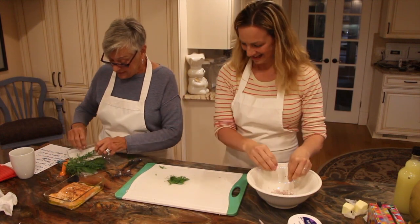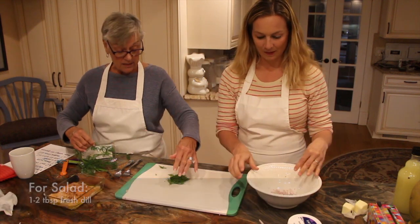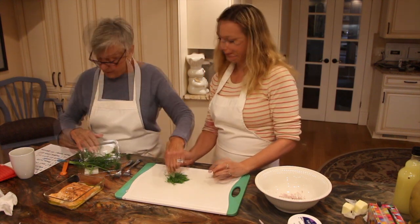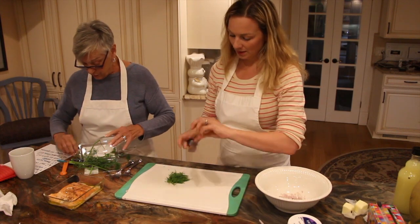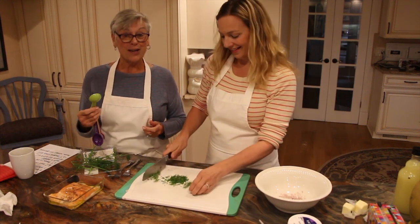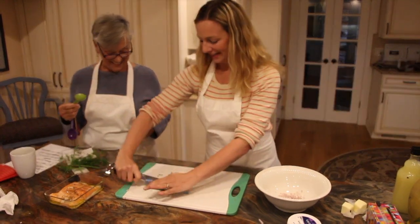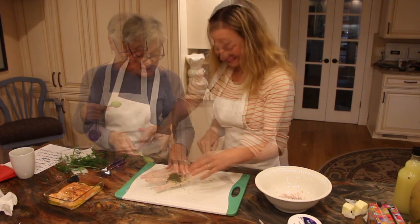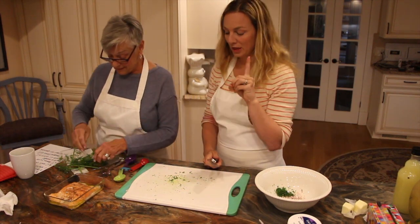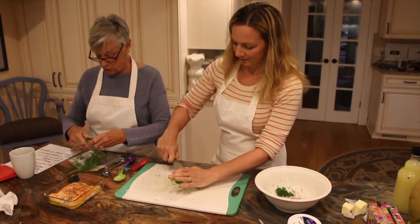We need two tablespoons of fresh dill. The dill in my garden is gone — it's passed — so I bought some; your food store will have it. Chop it up, scoop it onto the knife, and throw it in. That's about two tablespoons.